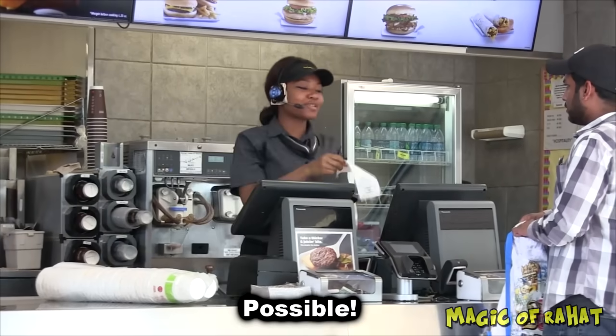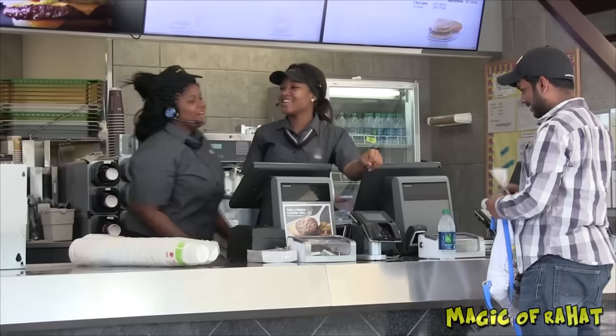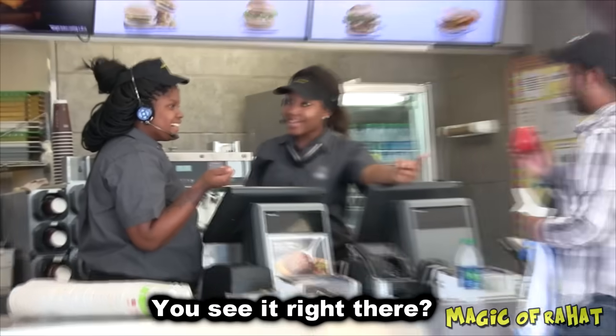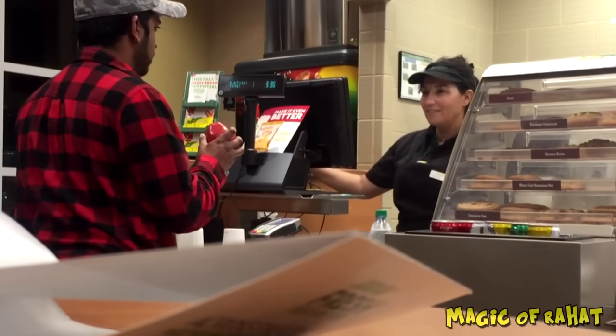That's not possible — he just paid with an Apple. Show her! No, like, what do you mean an Apple? Like an Apple you eat? Like you've seen it right there. What is this? Apple Pay? Apple Pay?